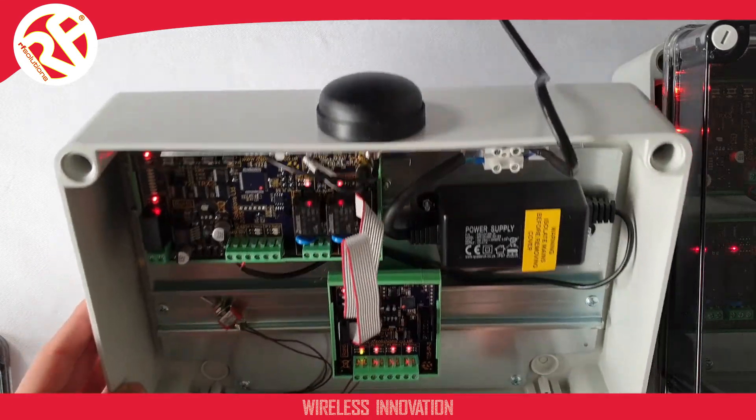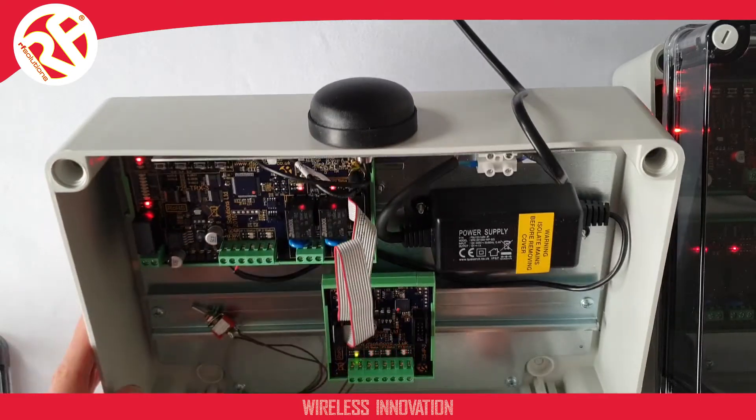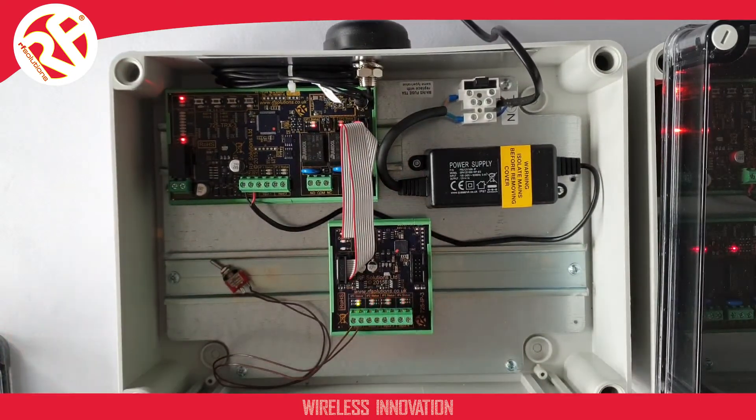Taking a look at the top of either of our enclosures, we have our waterproof ice hockey puck style antenna with ground plane for excellent performance.